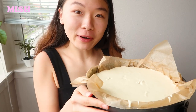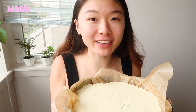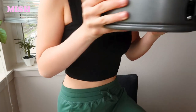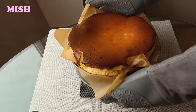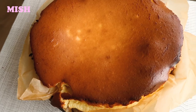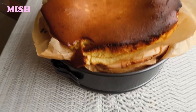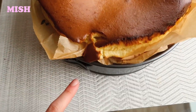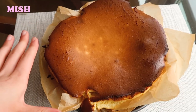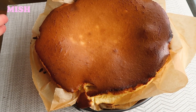Now we have to put our cheesecake into the oven for around 60 to 65 minutes, until the top is kind of brownish but the inside is still nice and jiggly. I've just taken it out of the oven — it has blown up so much! I need to let it cool down before taking the mold off; during cooling it should deflate quite a bit and look very different.